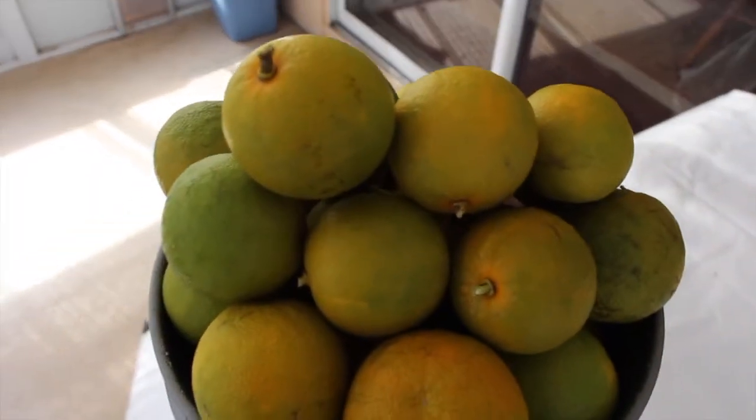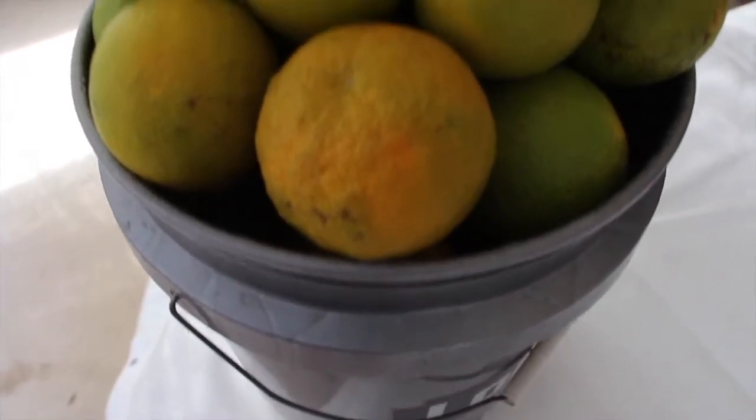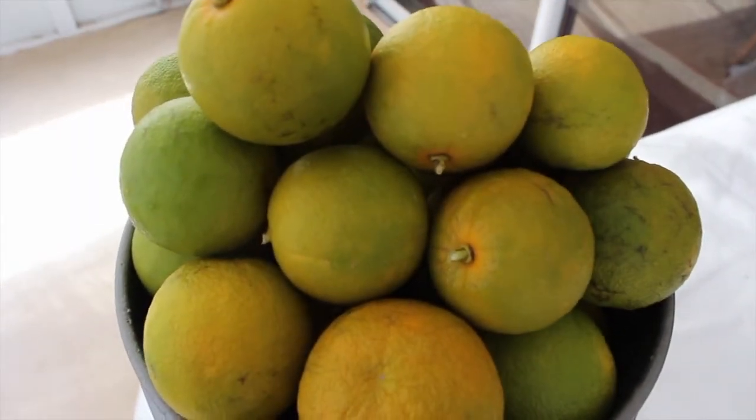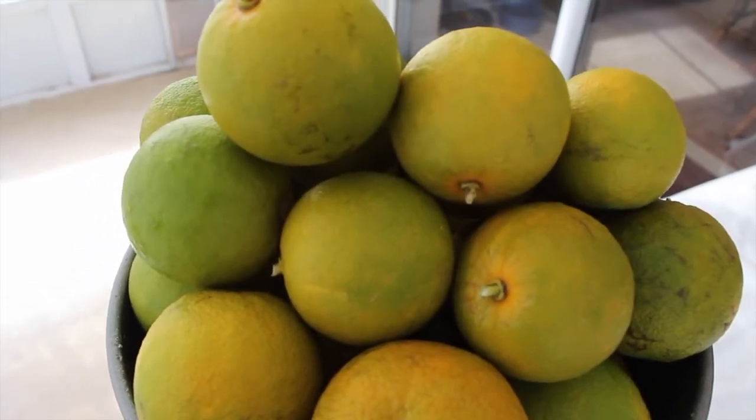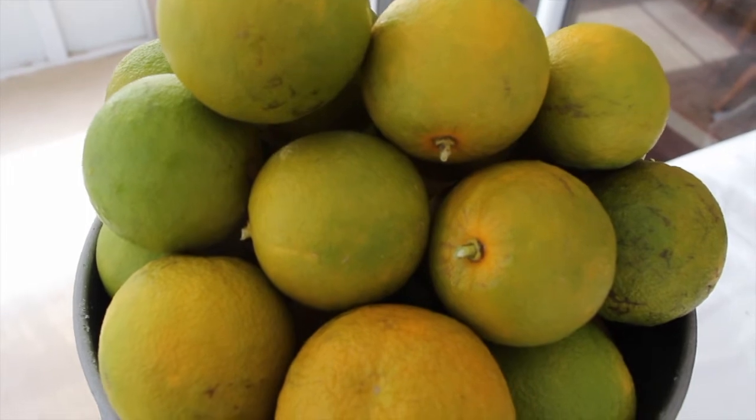And here are the Yuzus. This is a five gallon bucket and I really topped it off. Out of these Yuzus I'll make either some more jelly or some more Yuzu juice.